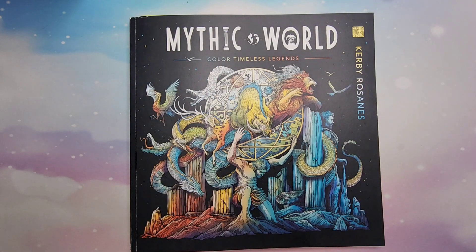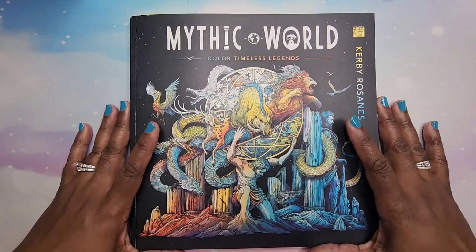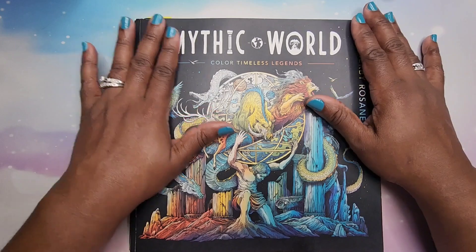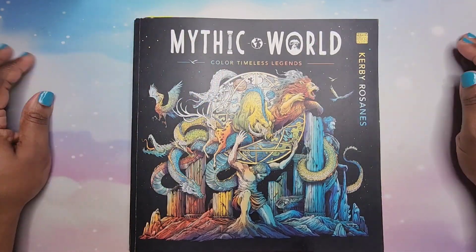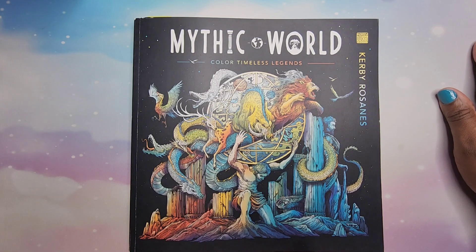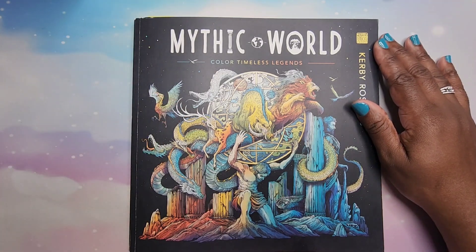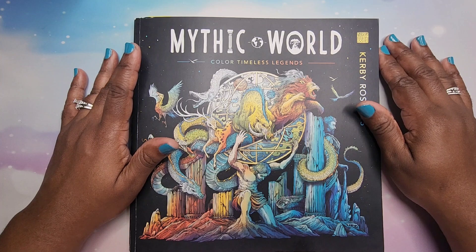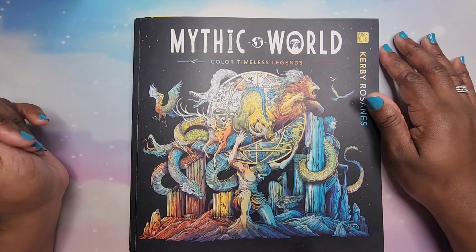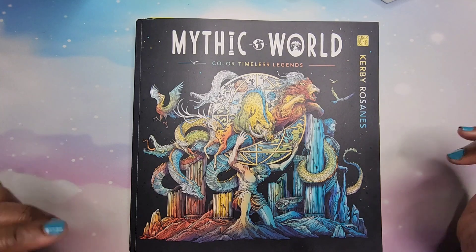Hey beautiful people, it's your girl T and I'm back! This is my first color-in chat for 2024, and it's for the hashtag June Color Your Horde 2024 event that I co-host with my lovely bestie Lavelia at Lavelia's Coloring. I'll link her channel below so you can go check her out — she's an amazing colorist and a very sweet person.